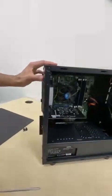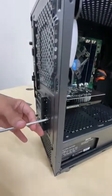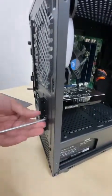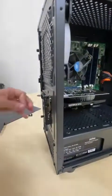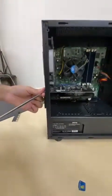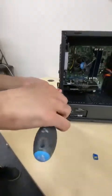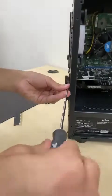Then, once you've done that, you're going to take off the three screws at the back which connect the graphics card and hold it in place. Take off this one, and then these two.